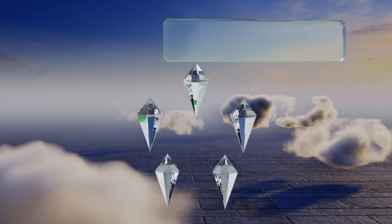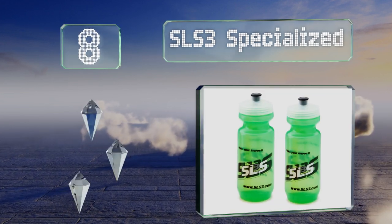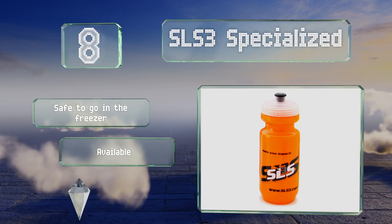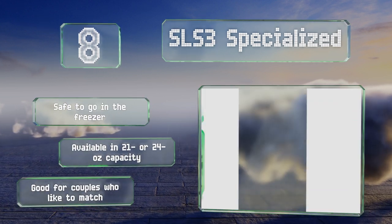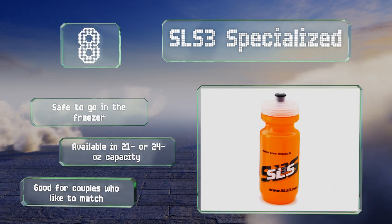Coming in at number 8 on our list: if you're the type to get extra thirsty on a ride, consider the SLS-3 Specialized, which comes as a two-pack of amply-sized bottles for close to the price of one. The included lids are easy to open and close with your teeth, and you can choose from several color options. These are safe to go in the freezer and available with a 21 or 24 ounce capacity. They're good for couples who like to match.